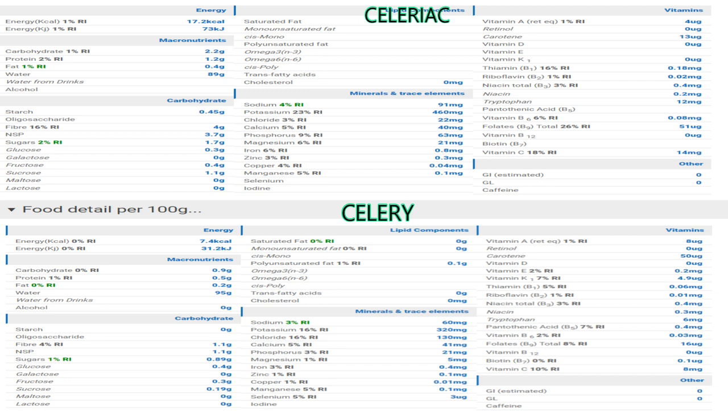Now let's analyze the minerals. Potassium is high in both, but in celeriac it's 23% of the recommended intake (460 milligrams), while in celery it's about 320 milligrams. The amount of chloride in celery is higher than in celeriac. Phosphorus is pretty much the same, even if celeriac is a bit more, and the same applies to magnesium, from 1 to 6%. Regarding fiber: for traditional celery we have about 4% of the recommended intake (1.1 grams), while in celeriac it's 16% — four times the amount, at 4 grams. You will also notice NSP, which is non-soluble fiber, and there's almost 4 times more in celeriac as well.